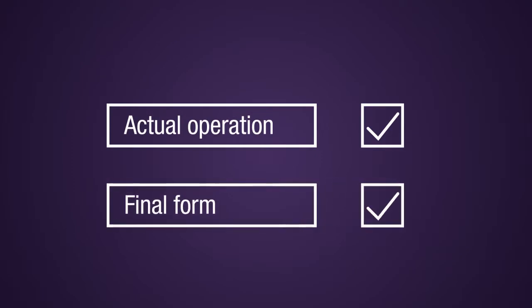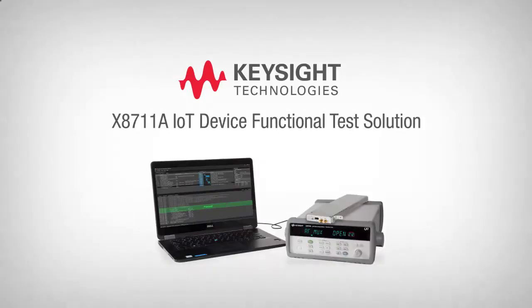That means the device can be tested in its operating mode in final assembled form, so you don't need to take your device apart or change its firmware. Not a standalone product, but a complete solution.